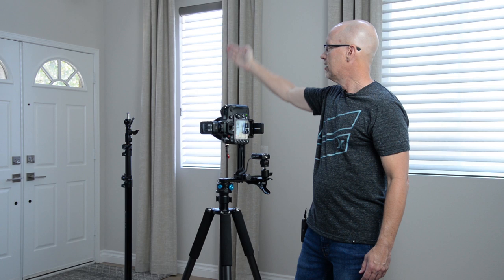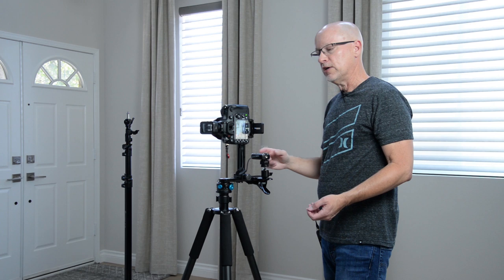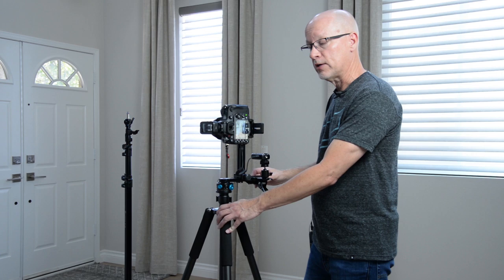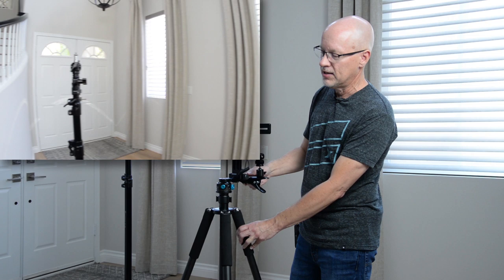The easiest way to test a parallax error is to have two objects: one that's near and one that's far. You can do this in live view on your camera. What you're trying to do is set up a near object to a far object — in this case, the near object is just a light stand, and the far object is the center crease between those two front doors. Right now it's centered. But when I start rotating my pano head, will it still line up? I'm on my no-parallax point here, so as I rotate one direction, everything's bending but I can see it is still lined up. That's exactly what I want to see — that's a no-parallax point, no problem.